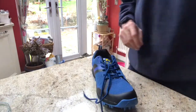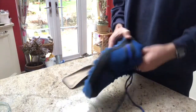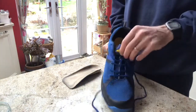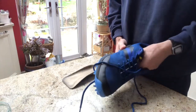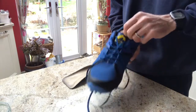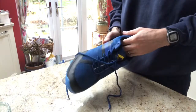I wear orthotics — these half ones — and I always put them in underneath the insole that comes with the trainers. The unusual thing about these insoles is they're actually glued in. Most other makes, you can just remove them. So there's a big glue piece in there right where the heel is.